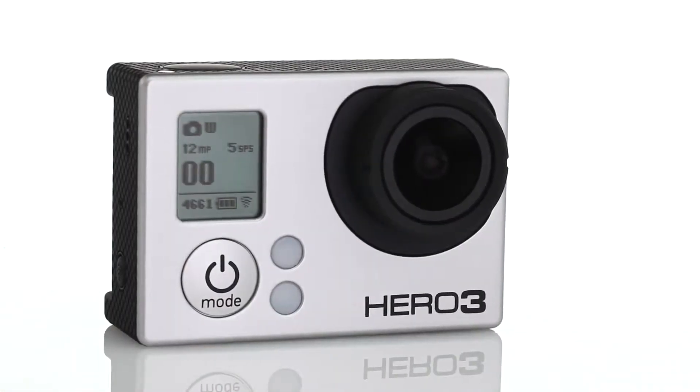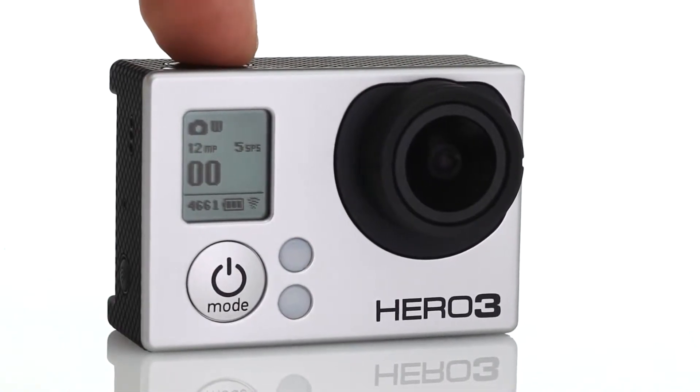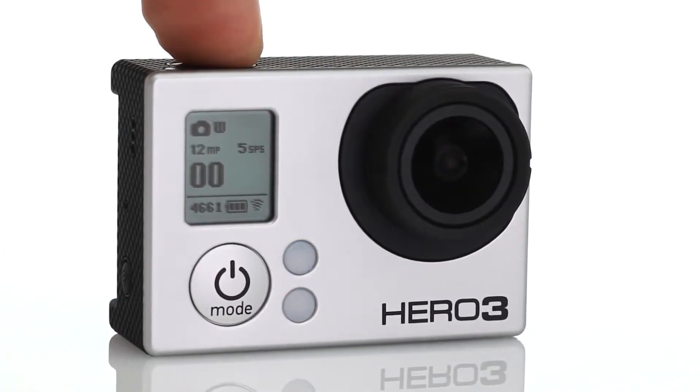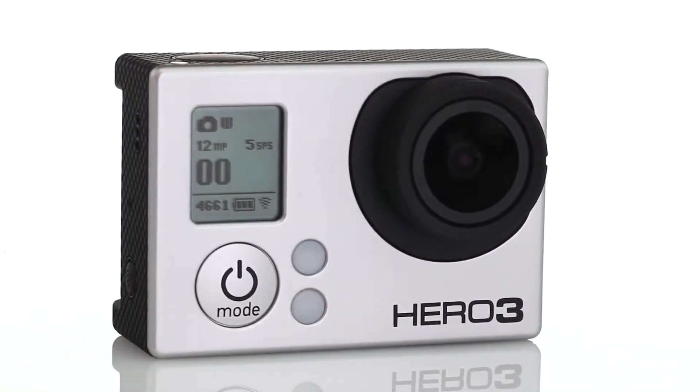The improved photo and burst modes are now joined by a continuous photo mode. Simply press and hold the shutter button to continuously capture photos at a 3, 5, or 10 photo per second interval.